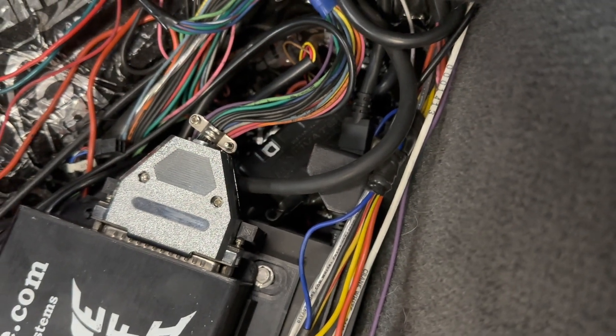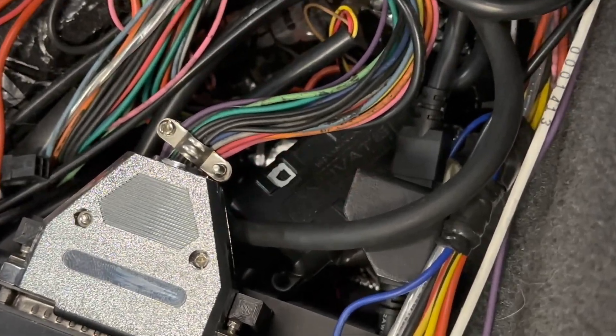Does any of this have anything to do with my stalling problem? Maybe not. But I checked the light on the wideband controller and it's blinking the error code for a sensor fault, so there's definitely something wrong here. Swapping out the sensor isn't a big deal — you just unscrew the old one and screw in a new one. This shouldn't take very long.